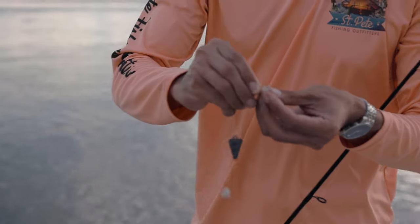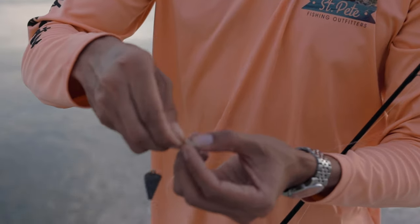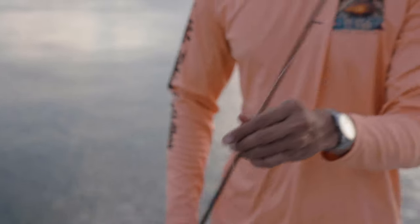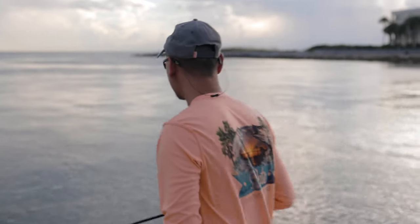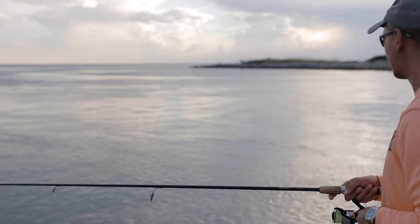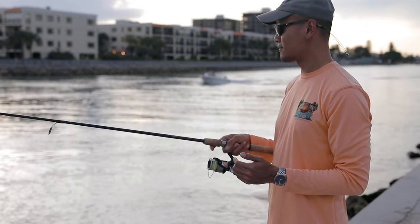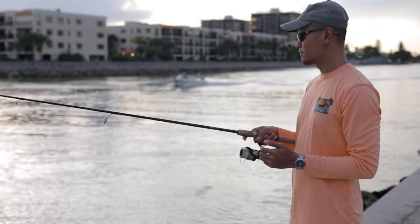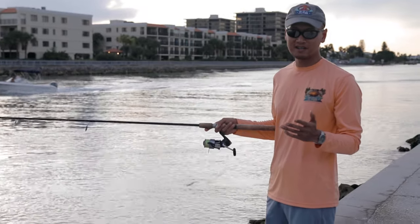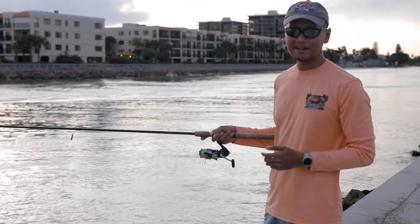Just like that guys — that should get us some pinfish. Here we go, first cast. Let it sink all the way to the bottom and just kind of jig it. You don't really have to jig it — just let it sit at the bottom and wait for the bite.